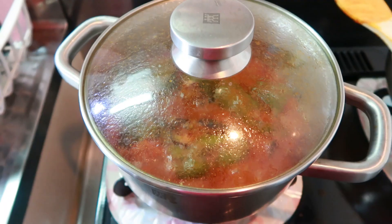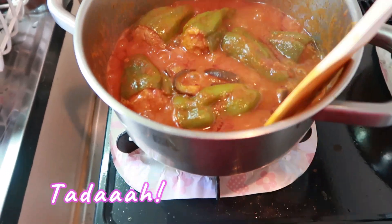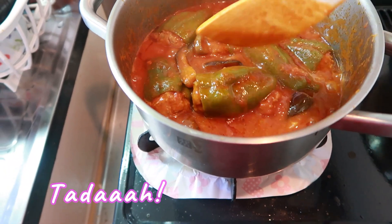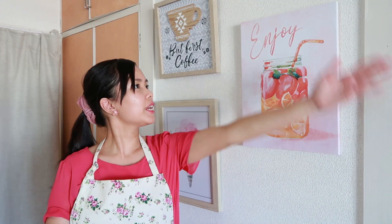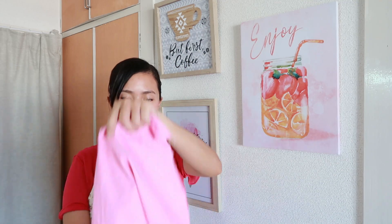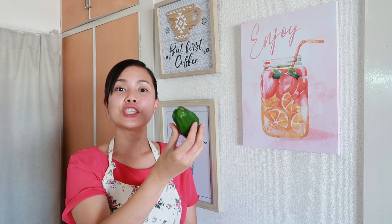Simmer again for another 10 minutes. And for our word of the day — green pepper in Japanese is 'piiman.' Can you say it?